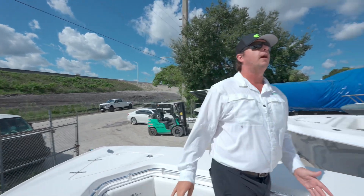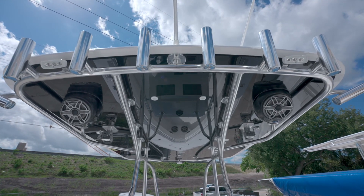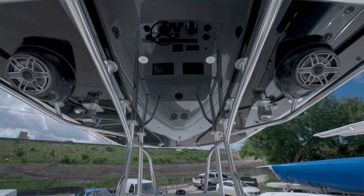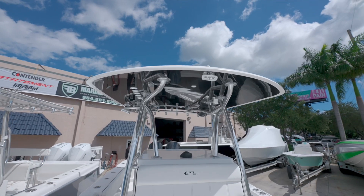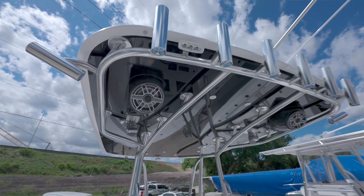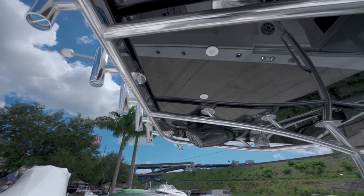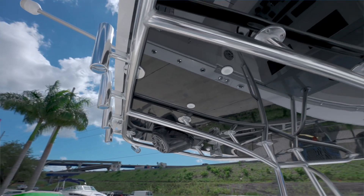Finishing up, this boat is equipped with the optional hard top, done in a two-tone. Contender does a great job with a nice surfboard edge here, completely finished. We have speaker boxes in this top, and you can add additional lights for wherever you need. Very, very customizable top.